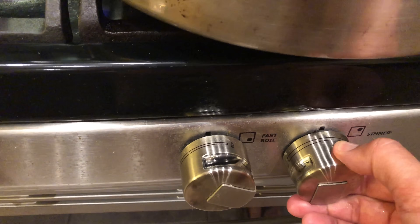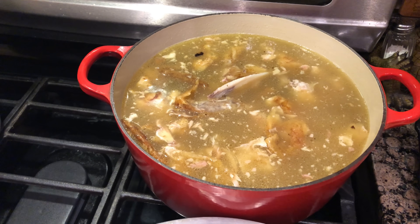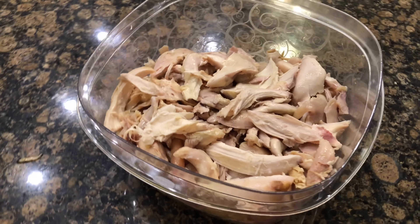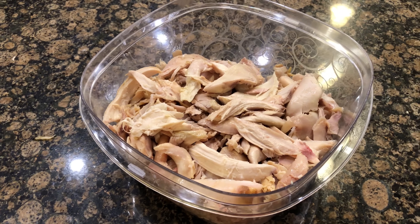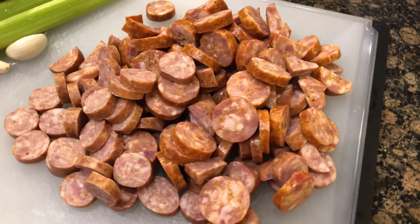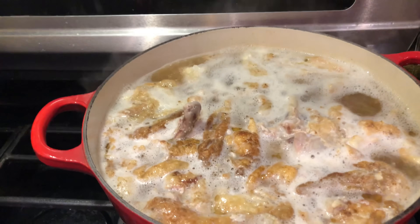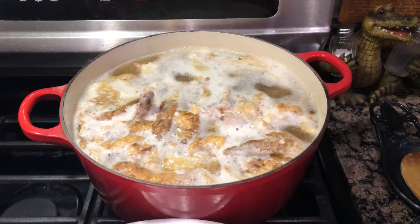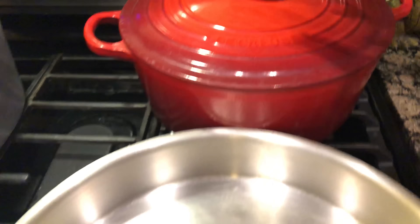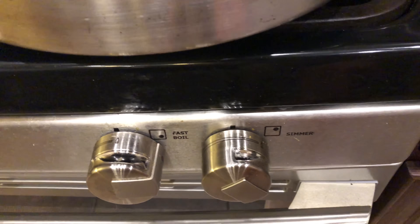I'm going to raise the fire on the stock pot to get it to a slight boil, then cover it and lower it back to a simmering heat. The chicken meat goes covered in the fridge. Next, I'll get the sausage cut up and into a bowl in the fridge. Once the stock has reached a good boil, I'll cover it and lower to a simmering heat.